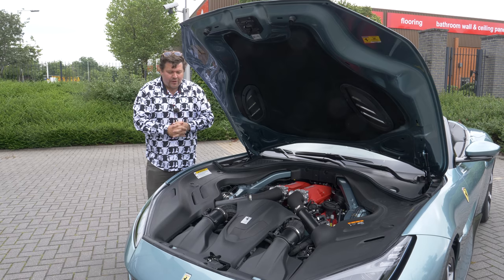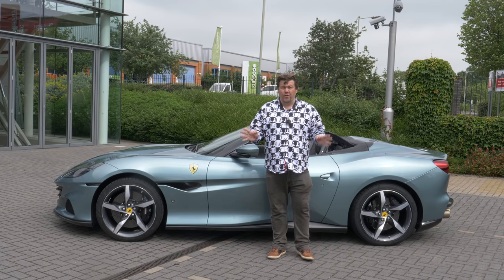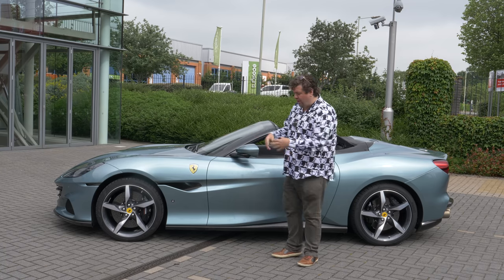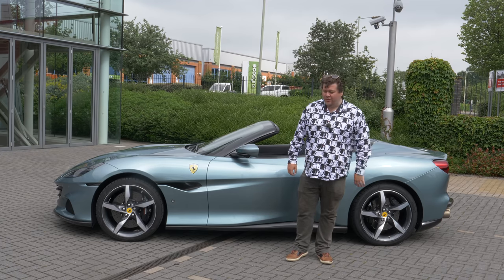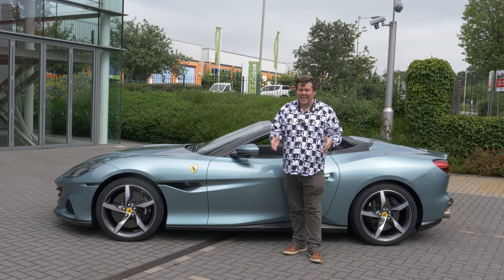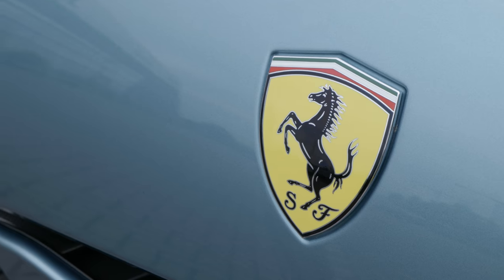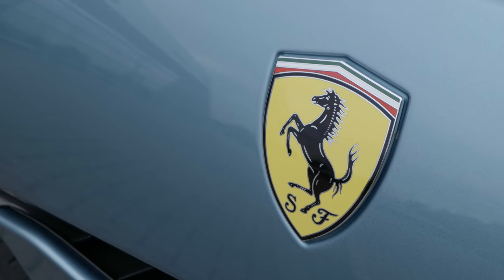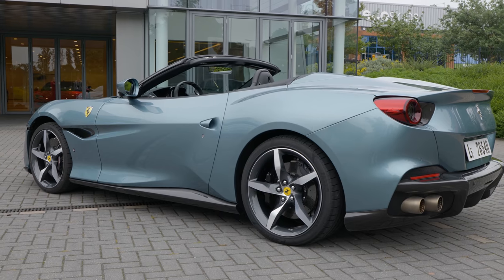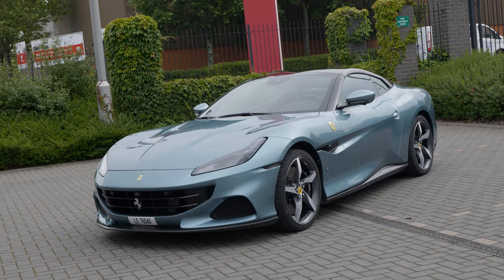Still, 620 horsepower should be enough to make this an exciting drive. The car has also received what is for me one of the best bits of the Roma — Ferrari's new 8-speed gearbox. It is a technological tour de force. The new gearbox is stronger, faster, lighter, and bizarrely even more compact than the old 7-speed it replaces, thanks to the fitment of a dry sump system. I can tell you that the new 8 really is a marked improvement over the old one, and it's easily one of the best gearboxes I have ever used.